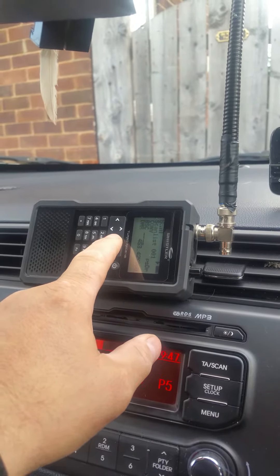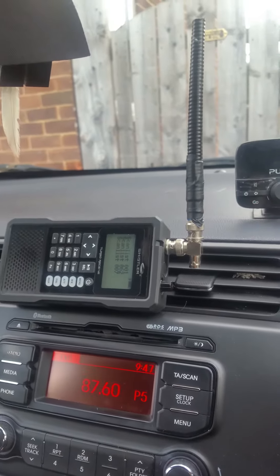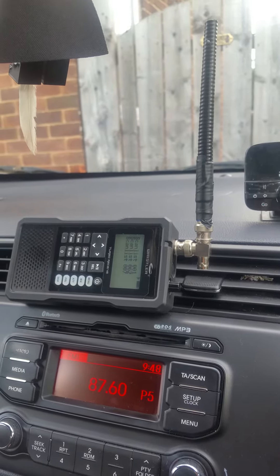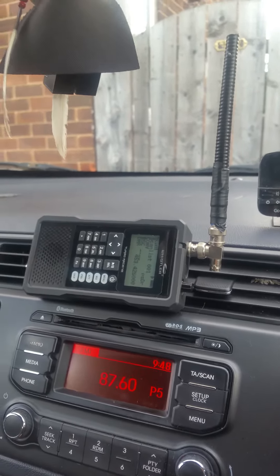That's a British thing — a local British deal, sorry about that. As you can see it works as well; it picks up okay. Maybe I'll lose a dB on receiving because it's using the internal antenna, but it'll be more directional anyway. Thanks for listening, bye.